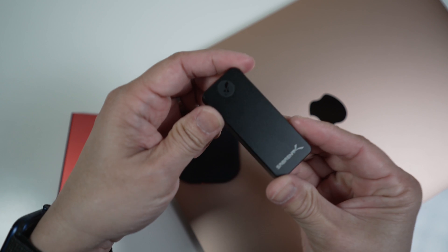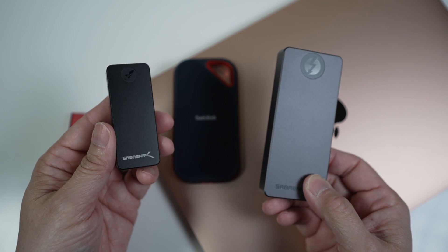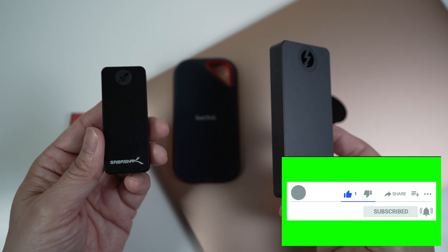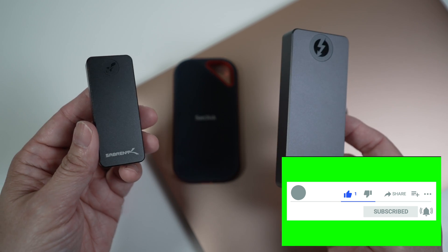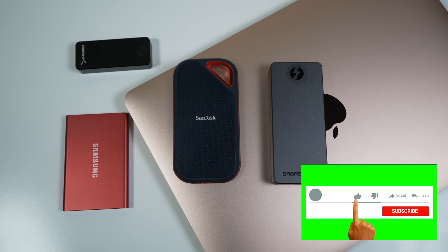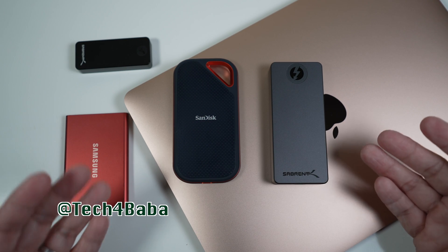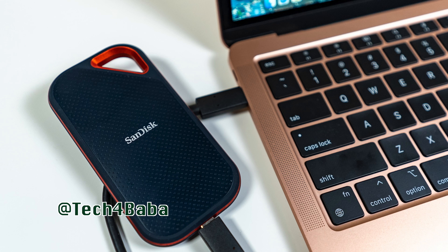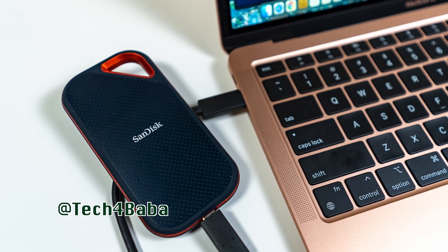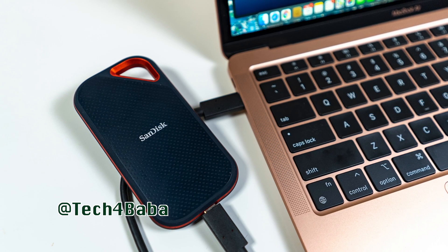I plan to try out this Sabrent SSD, which is even cheaper, and another much faster Thunderbolt 3 external SSD soon. So if you haven't already, subscribe to my channel and turn on the notification bell to be notified when those videos are posted. If you want to see more videos on how technology can enhance our life with kids and family, please subscribe and turn on the bell. I'll see you in the next one — until then, cherish each moment.